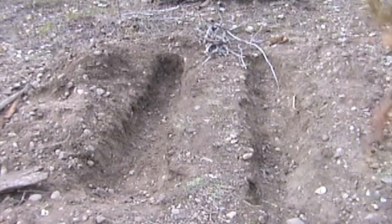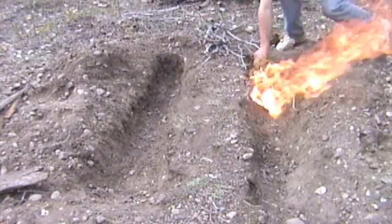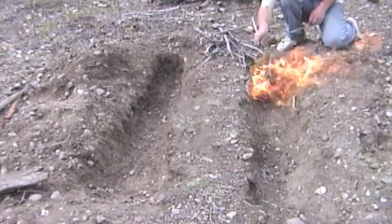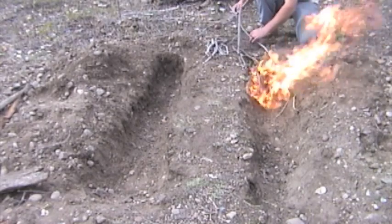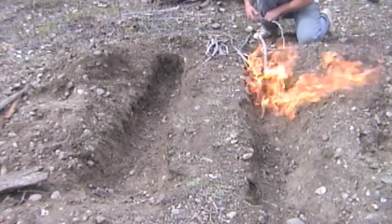I used a dry juniper bough as a torch to transfer the fire from our main fire pit into our hot coal beds. Then we walked over to the water's edge to pick some dry grass to use for bedding.